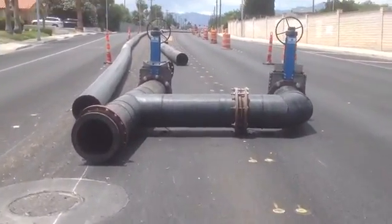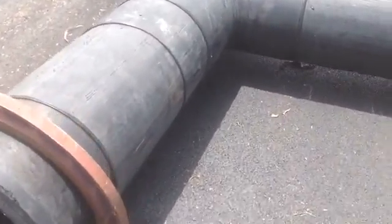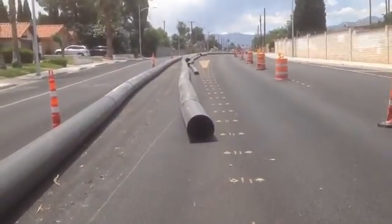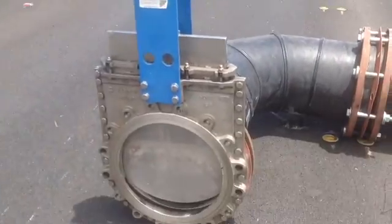This is a sewer line project. They're going to reline the existing sewer line, and this is a temporary line they're going to use while working on it. What you're looking at here is HDPE pipe — it's made out of plastic. These gizmos here are how you cut the pipe. This project goes on for a few miles, and this is the cutter that cuts this heavy-duty pipe.